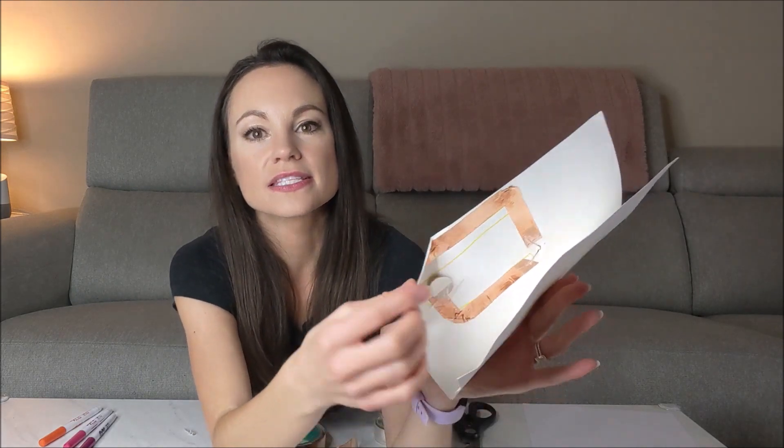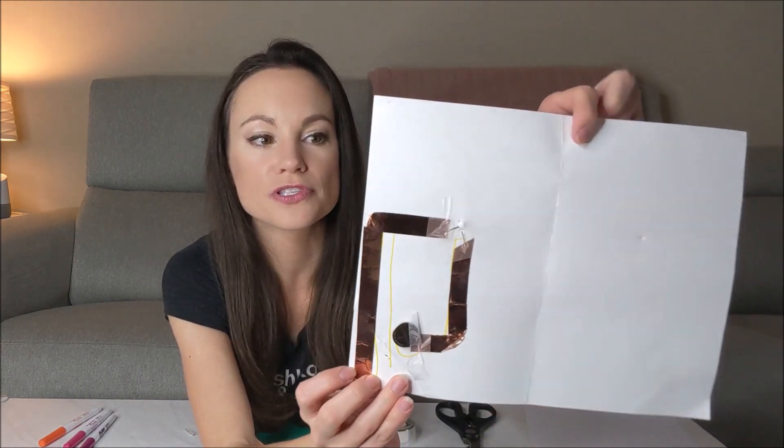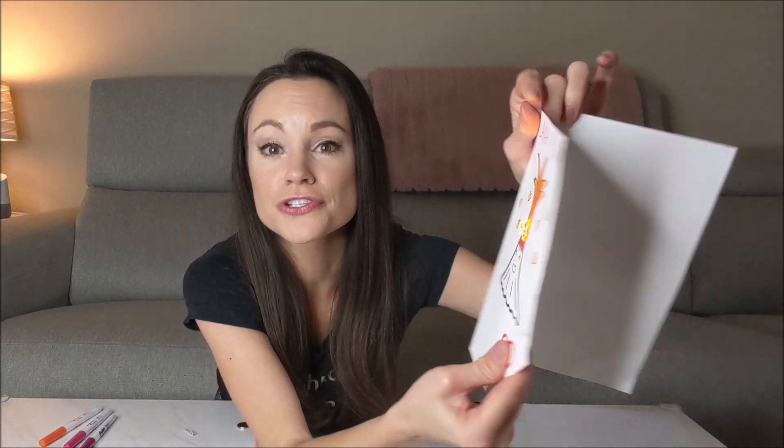We'll start with this one. When you open it and it's unfolded, this is an open circuit where our LED is not lit up. As soon as we flip this over, we close the circuit and the light lights up.